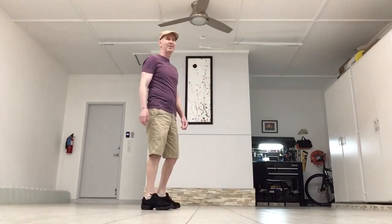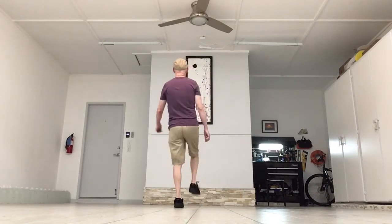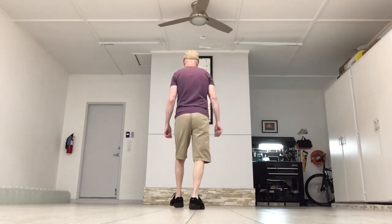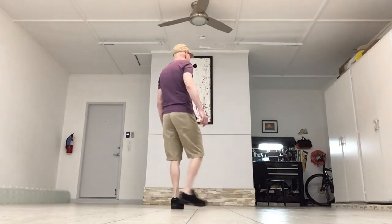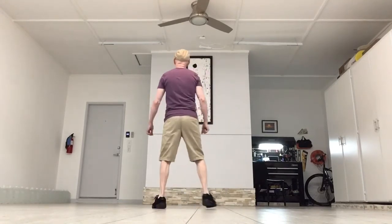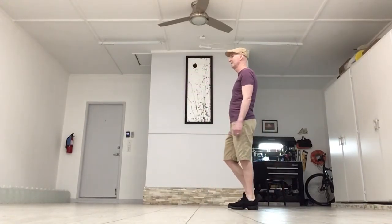We're going to add that on. Starting with our left: step, kick, step, touch. Step, kick, step, step. Heel, heel, back, coaster. Heel, heel, back, coaster. Side, together, turn. Step, half turn. Point, step. Point, touch.